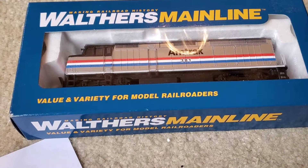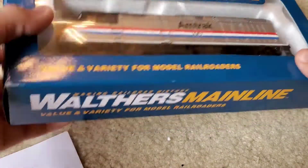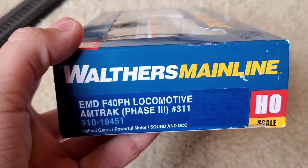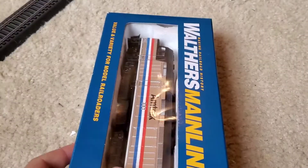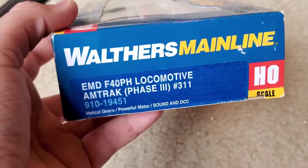Well hello guys, Instrancer. Today I'm going to bring out the Walthers mainline F40 PH — not PHI, it's PH. I think that means integrated or something for the modern DCC and sound, phase 3.